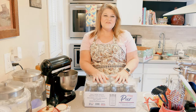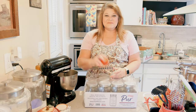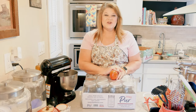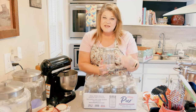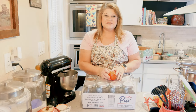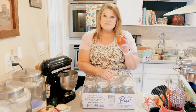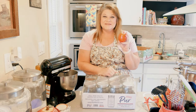Hey everyone, welcome back to the Golf House. I'm Jenny, and today I am canning up some tomato sauce. This video is brought to you by Pure Mason Jars. I'm going to be canning tomato sauce in my large mouth Pure jars. Today I'm going to show you how to make tomato sauce from start to finish. This is a beginner video, so if you are just starting your canning journey, or if your skills are a little rusty, this video is for you. Let's get started.